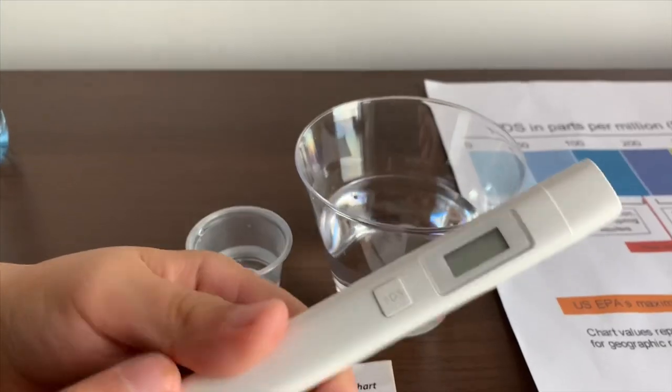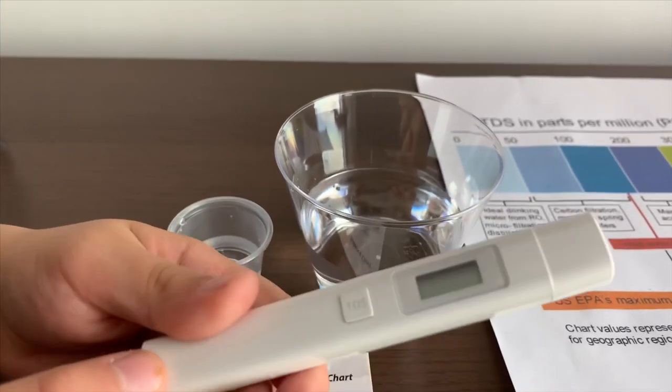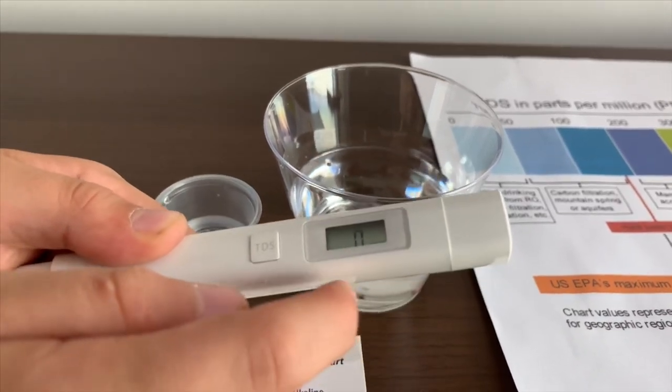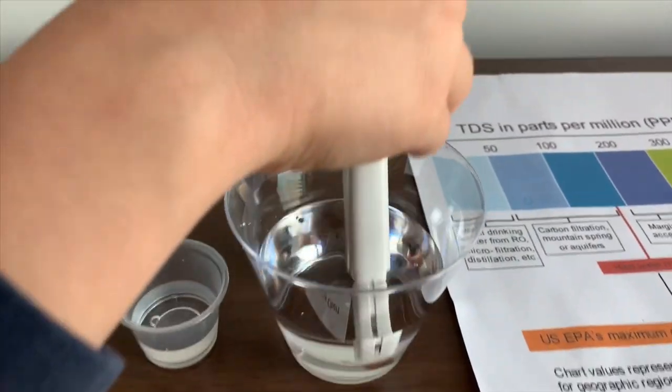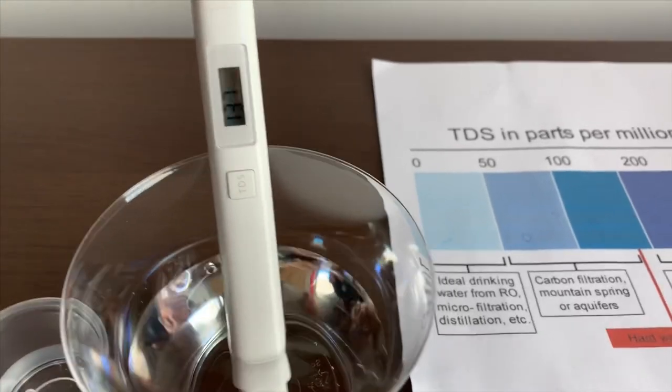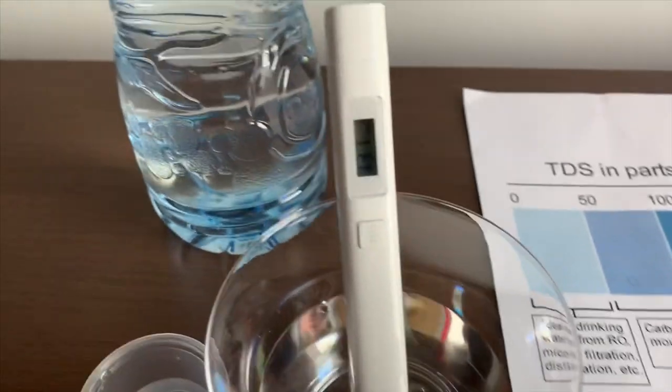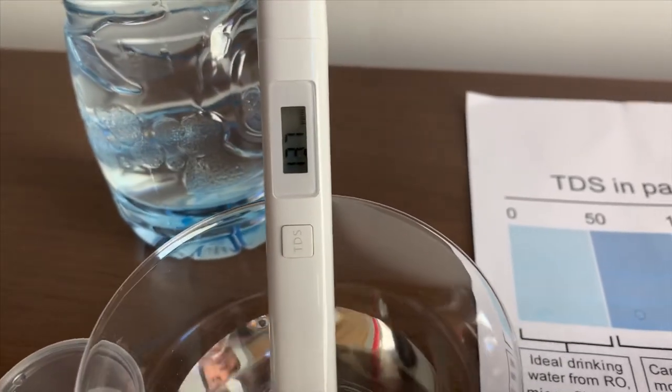If you want to buy this TDS tester, check the link down below. Turn on the TDS tester, make sure it says 0, and put it in. The reading is 131 — that is okay to drink.